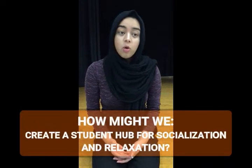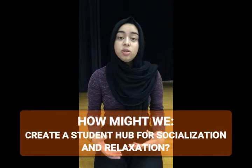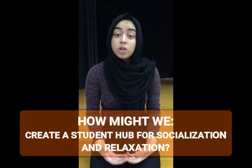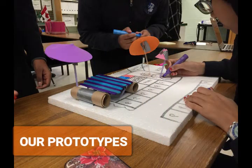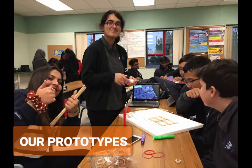What we wanted to do through our project — our 'How Might We' question — was: how might we create a student hub at our school for student socialization and relaxation?